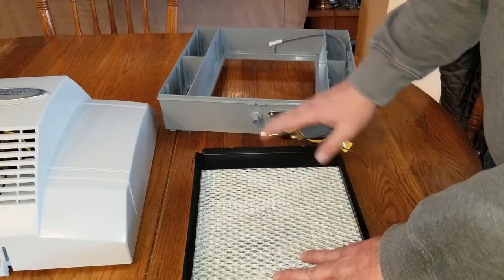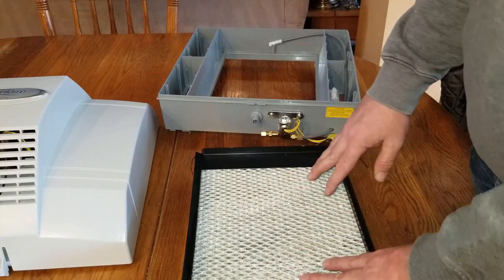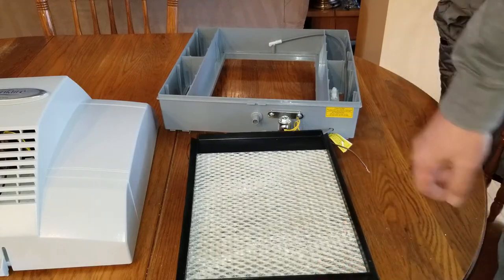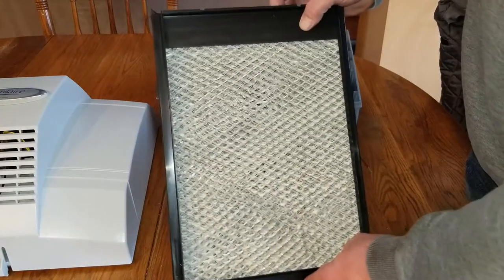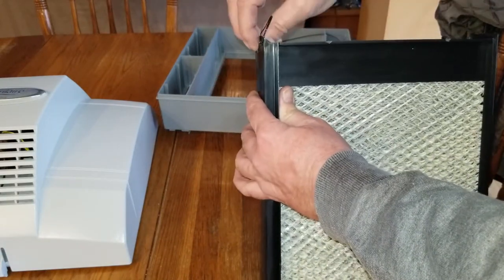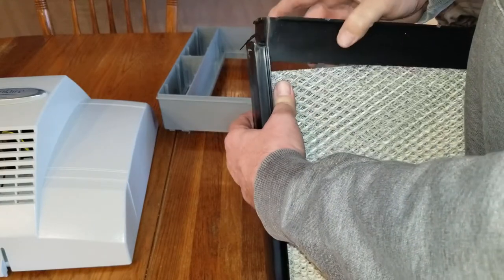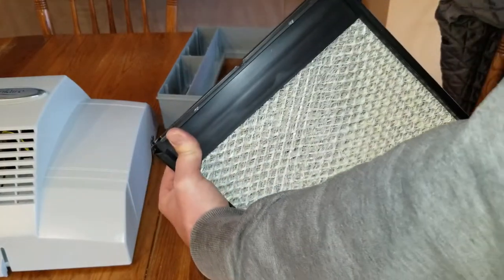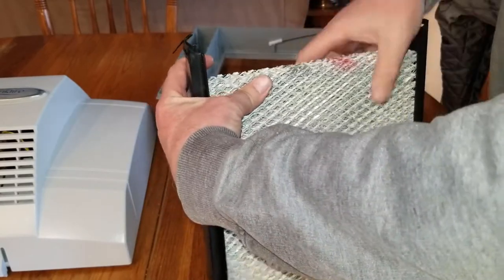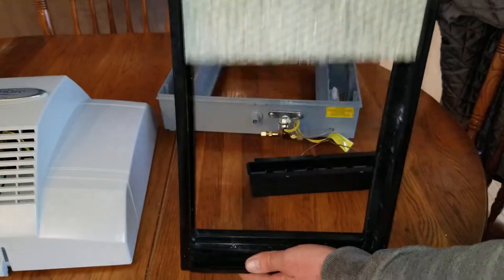When it's time to change your water panel — I have another video where I show the humidifier on the duct — I figured this video might be a little easier. Once you have the water panel out, on the side you have two clips.